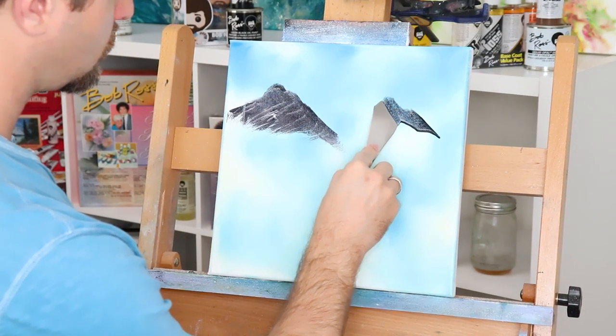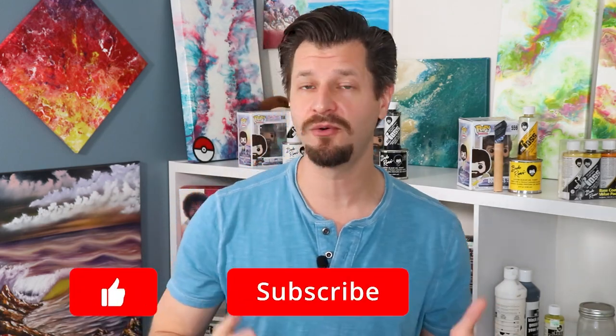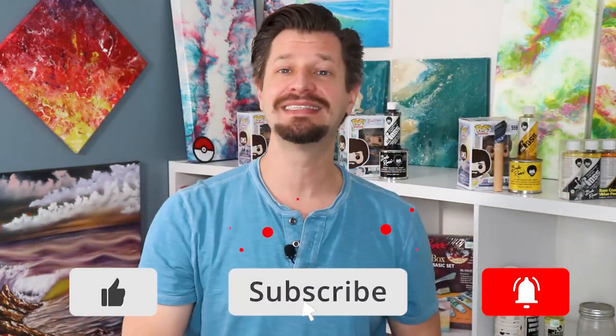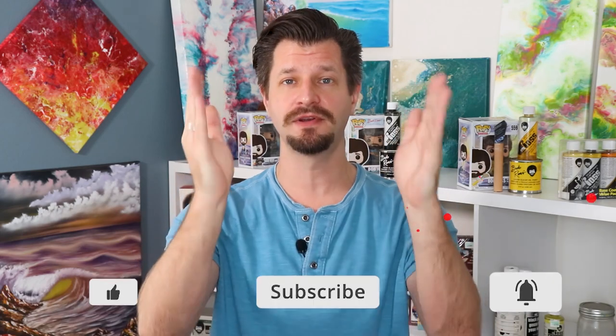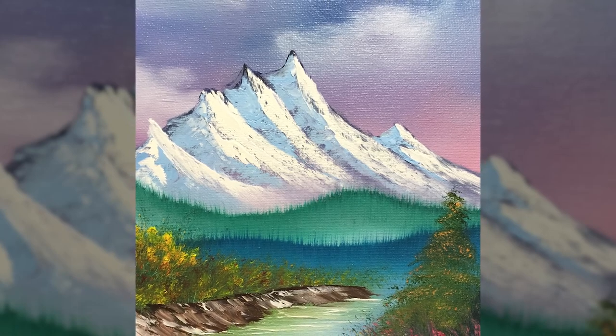Let's be honest, mountains are really tough, which is why I'm going to give you an awesome hack on how to make your own mountain mixture color so that you can dominate mountains from start to finish. Hey, all wild here to help you on your creative adventures. If you're an oil painter or you do the wet on wet technique, doing mountains is one of the funnest things to paint. However, making them look good is very difficult, so let's make it easier by showing you the perfect mountain mixture color.